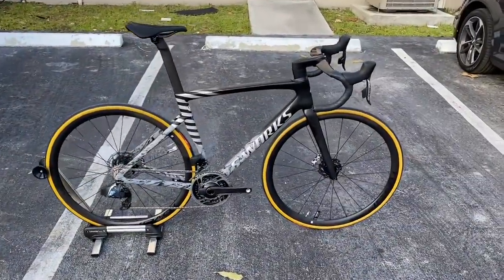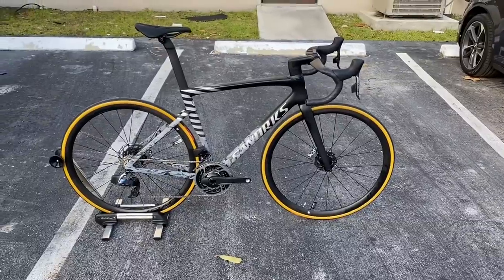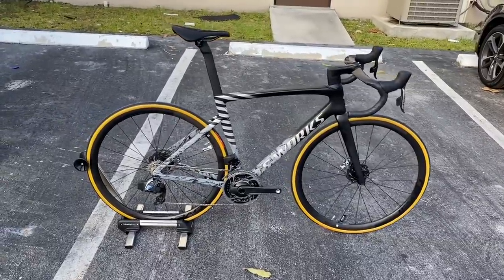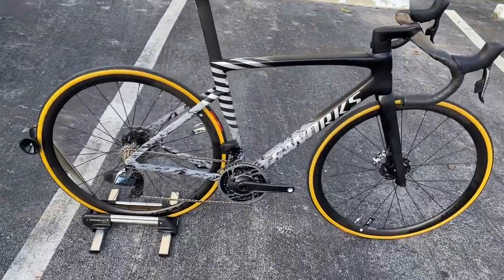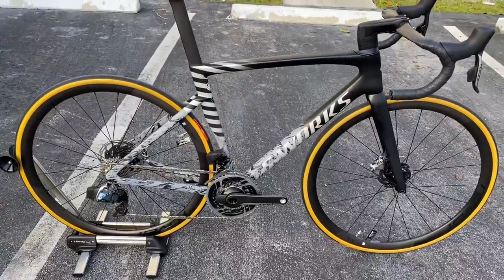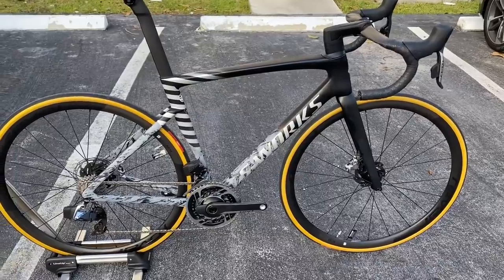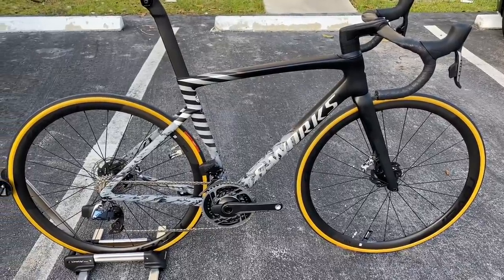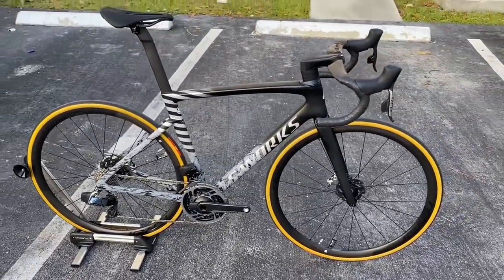Hey, how's it going everyone? This is GC Performance here back with another video. Today I have the Specialized Tarmac SL7 frame in the black spectral cool dove gray color, I believe. Very cool limited color. Even if you go on specialized.com, they don't even offer this color on the website. Maybe it's offered on the EU side, but on the United States side on the webpage, they don't show this color.